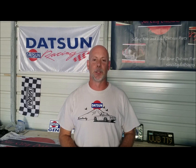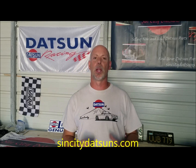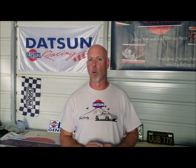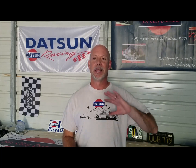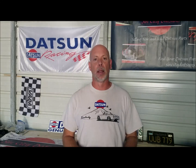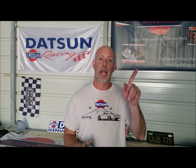Hey there, welcome to Sin City Datsun's part of the week. I didn't have a part of the week last week because I was working on the car after racing out at Eagles Canyon Raceway, just west of Fort Worth, Texas. Wonderful track — they spent over a million dollars resurfacing it and added a whole new back section. Very technical, lots of elevation changes, sort of reminds you of Laguna Seca. So with that in mind, I am getting ready to do a new part today.